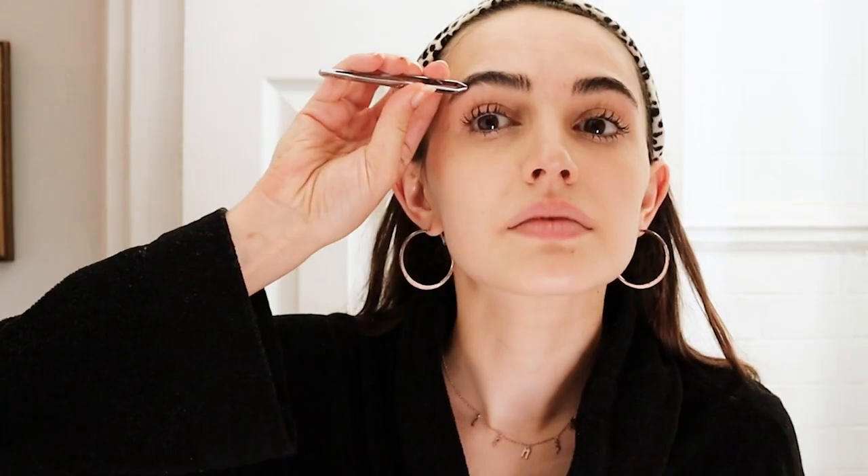Speaking of brows, this is another step that I don't do every night but do more than dermaplaning, which is just tweezing my eyebrows and cleaning them up. I also will trim my brows very subtly — especially on the ends, they get really long. This might not be something you have to do, but I like to keep everything clean and copacetic.